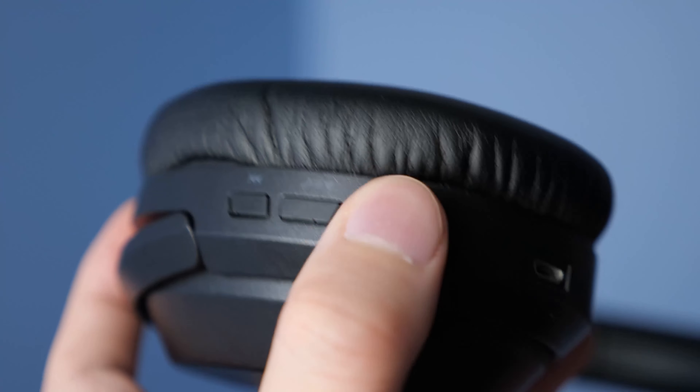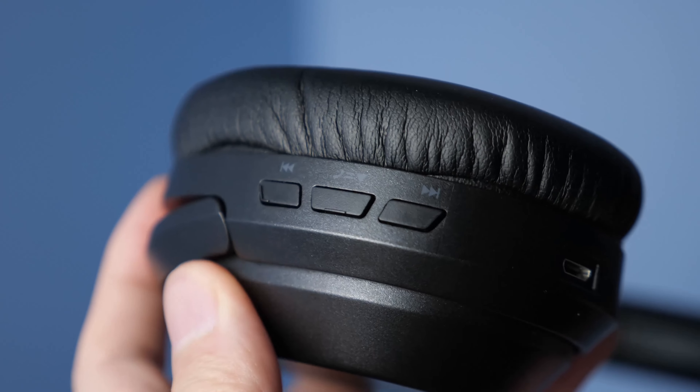Moving down, we have our extending brackets and they're actually really impressive — first off, they're made of metal. And second, they're not mushy whatsoever; they actually have very nice tactile clicks and every single step you can feel the difference. This is on both sides, so there's a bit of quality control here that makes the headphones feel much more premium than a $30 pair. These steps are even better than some $60 or $70 headphones, and whether you have a big head or a small head, these extending brackets will definitely accommodate those sizes.